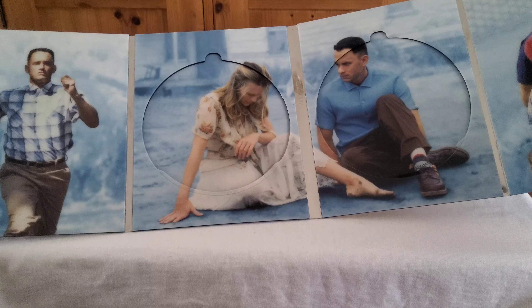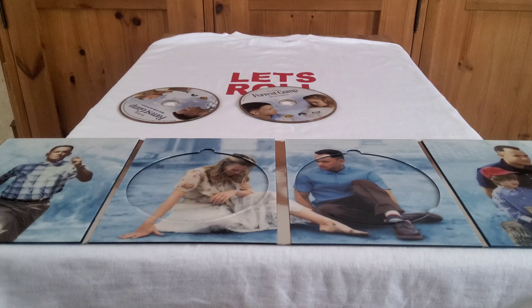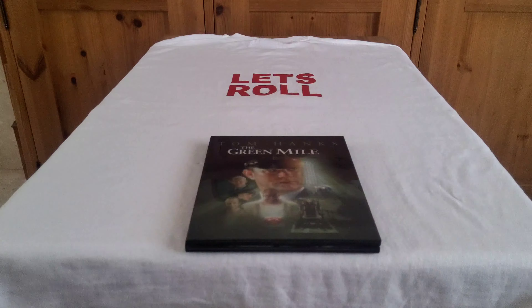Forrest Gump is played by Tom Hanks, and Robin Wright — who I believe was in Blade Runner 2049, one of my favorite films. There's also the father and son scene featuring Haley Osment, who you might recognize from The Sixth Sense. I'll show you the back of the film covers — these are a really nice edition. That's Forrest Gump.